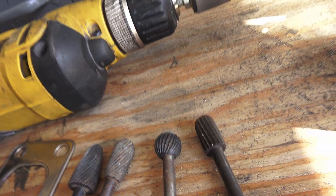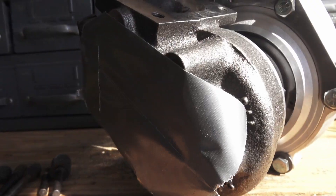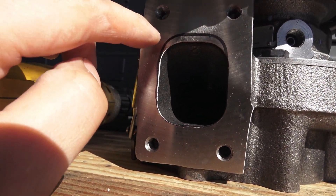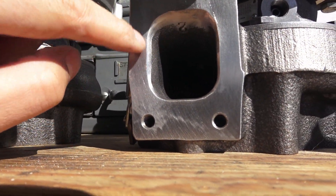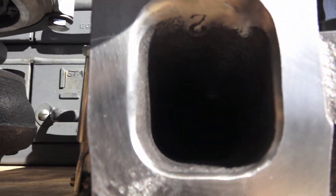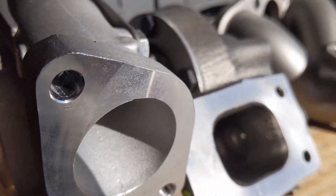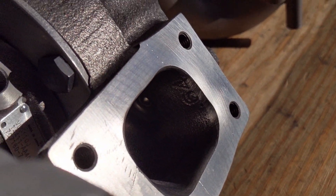I'm just using these grinding tools here. This one's all done — the holes are all opened up and it's going to match the Toomey manifold a lot better. You can see the original opening is a lot smaller. I've got it tapered in pretty smooth — it's not perfect, but it's going to be a lot better than just hitting that brick wall. After a couple hours of grinding, I've got these all port matched and they're going to match perfectly with the exhaust manifold.